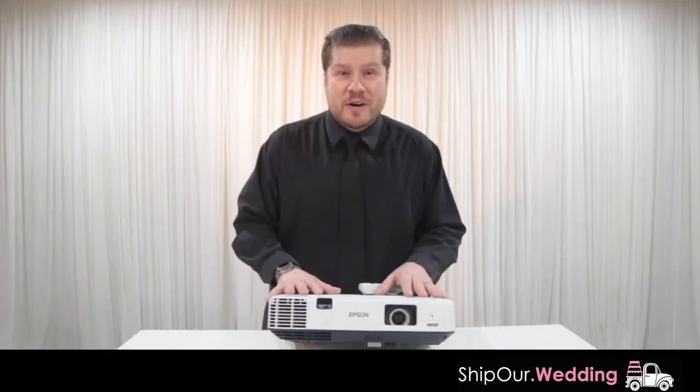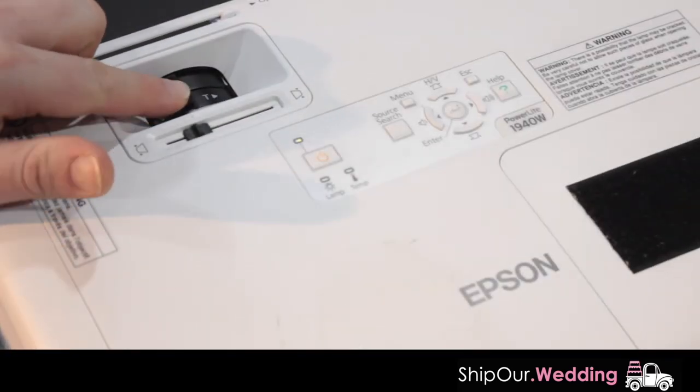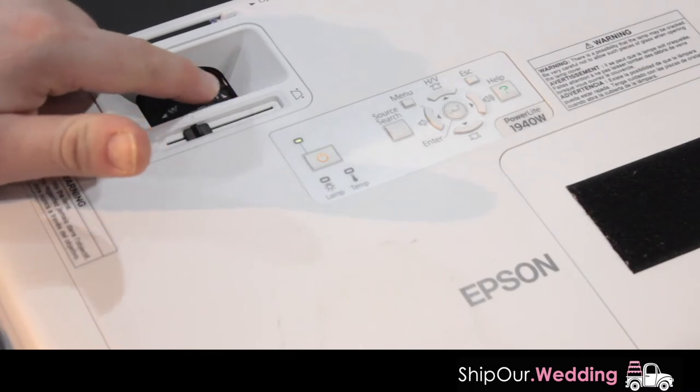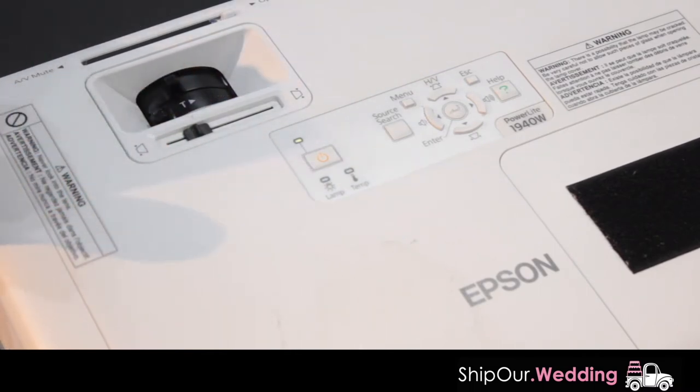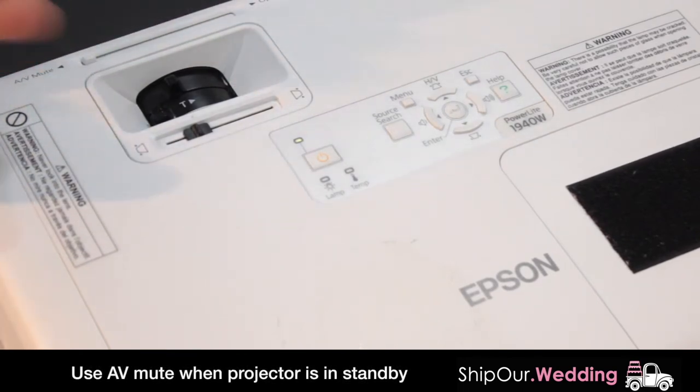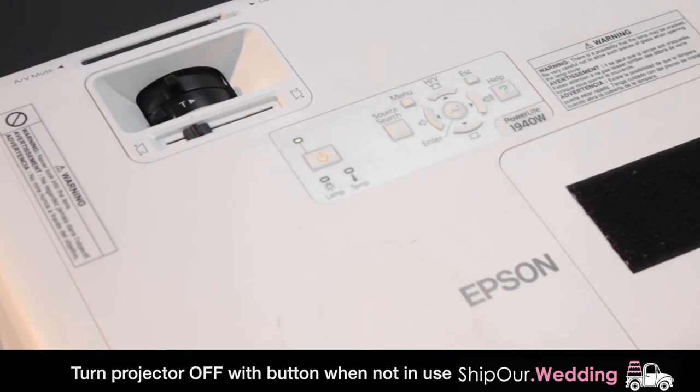Let's go ahead and set up our 4200 lumen projector. This right here will make your image wider or tighter — that's what W and T stands for. This knob up here will focus your image in and out. AV mute will close the shutter and turn off the image. This is great if you'd like to have everything set up but hide it until you're ready to go, then quickly open it and start your slideshow.